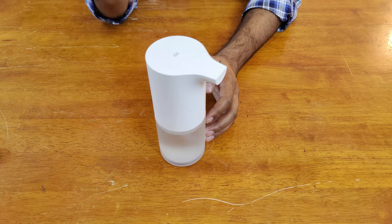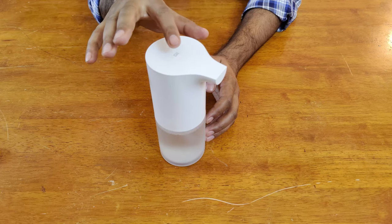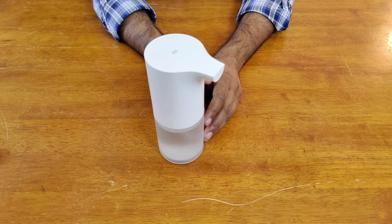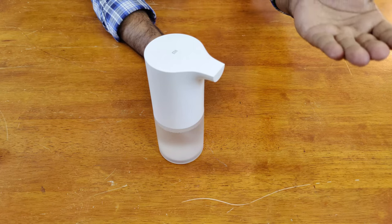After installing the batteries and the hand wash cartridge, let's turn this on. Just give a little tap on the Me button — it's touch sensitive. You can see the lights turned on and it's good to use. Let's give it a first try by placing a hand underneath.